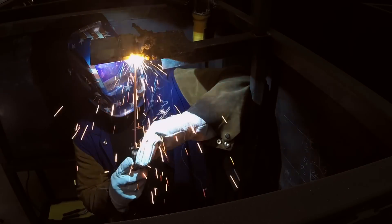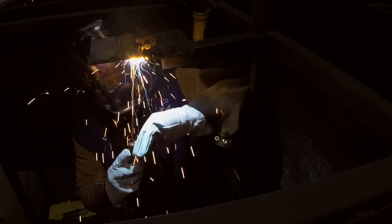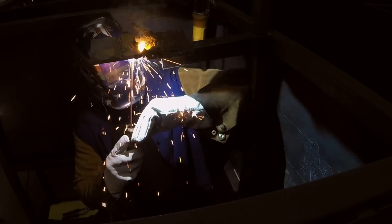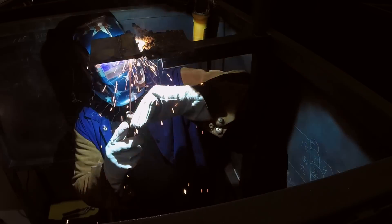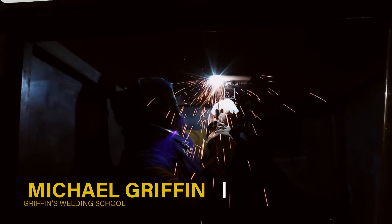As you can see, I'm just dragging it nice and easy, staying in my puddle. It's not drooping because I'm staying close to the metal — and the closer you are, the better you'll be able to see it. Keep that same persistent tempo and just let it glide. Just keep it close.